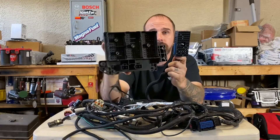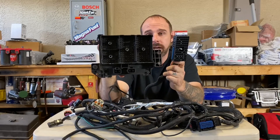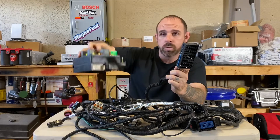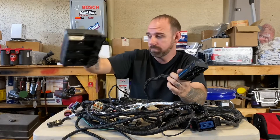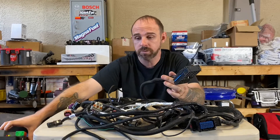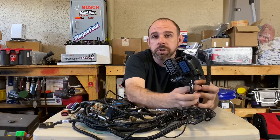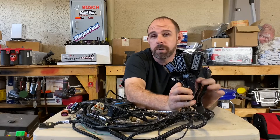Their harnesses are plug and play. This piece here goes into the factory S10 fuse panel — you've got all your factory fuses and relays, you don't have to add or remove any. It goes right in with your body control module and lighting module. Then this side goes over to the passenger side and plugs into your factory or aftermarket computer — plug right into it, works perfectly.